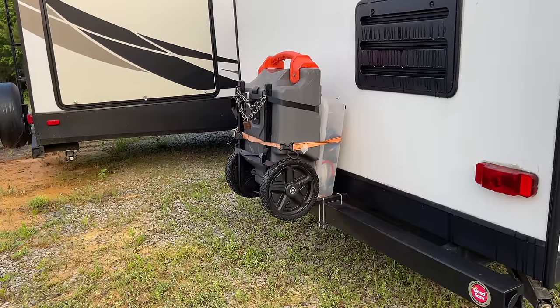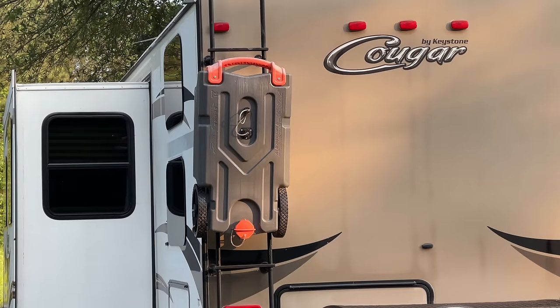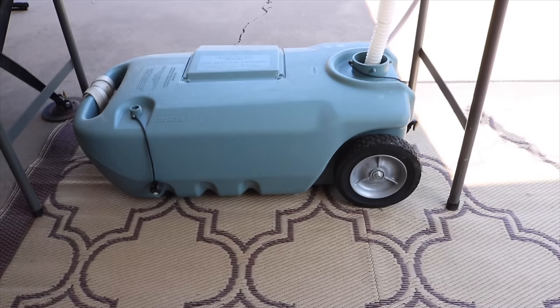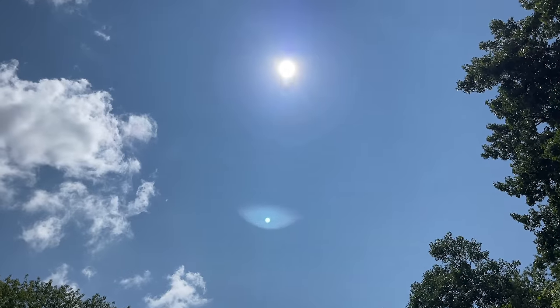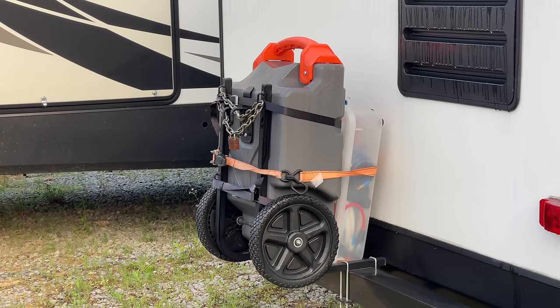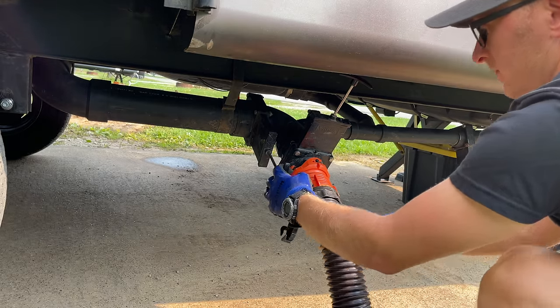A lot of RVers store their portable waste totes on the back of the RV, either on a bumper-mounted plate or hanging off the RV ladder. There are several things I don't like about that. One, it's just unsightly — I really don't like seeing a big gray and orange or blue tote hanging off the back as I'm traveling. And second, more practically, the totes sit out in the sun, which shortens their life expectancy because UV rays bake the plastic, making it brittle. You definitely don't want a brittle plastic tote carrying your black water. That would be a really bad day.